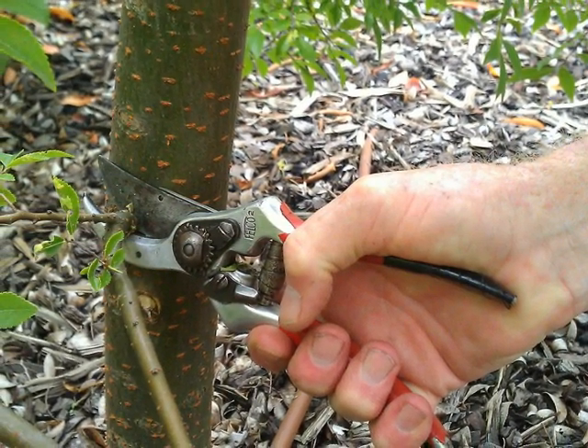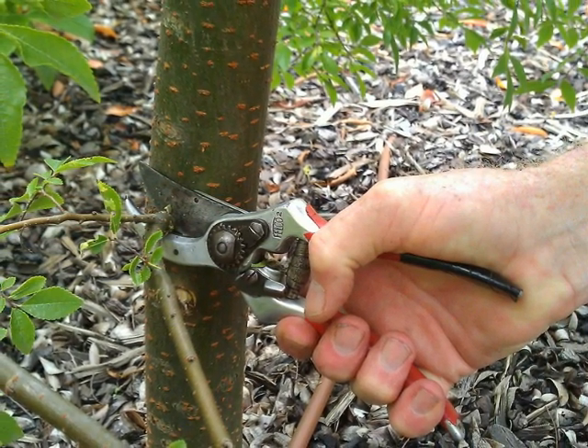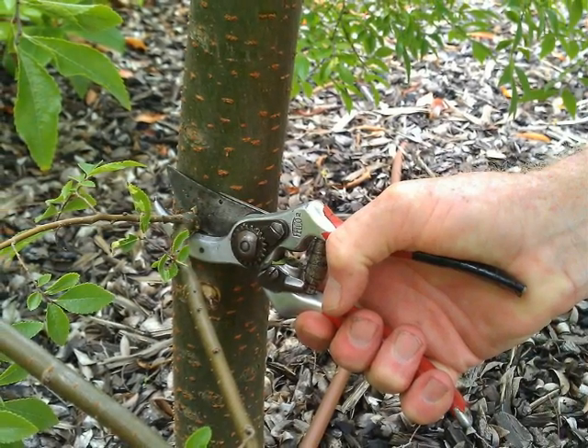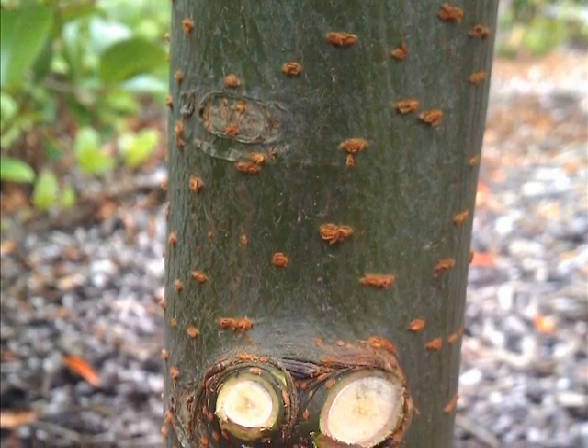Note that the operator is working clockwise around the tree. This ensures that the blade is always on the trunk side and that you are always approaching the cut without being impeded by other branches. These are three nice clean cuts that will heal well.